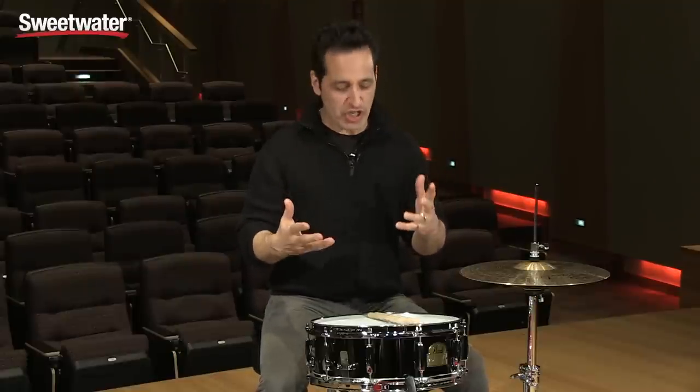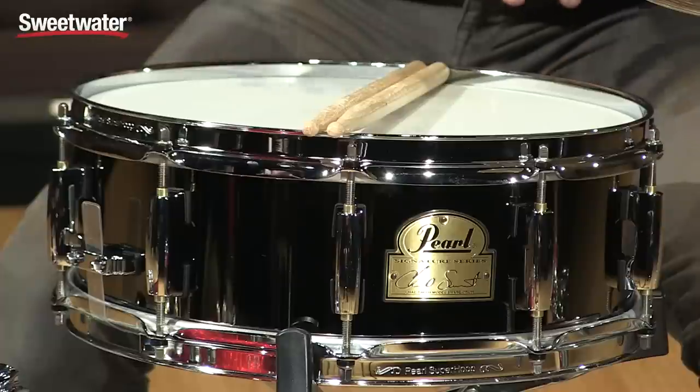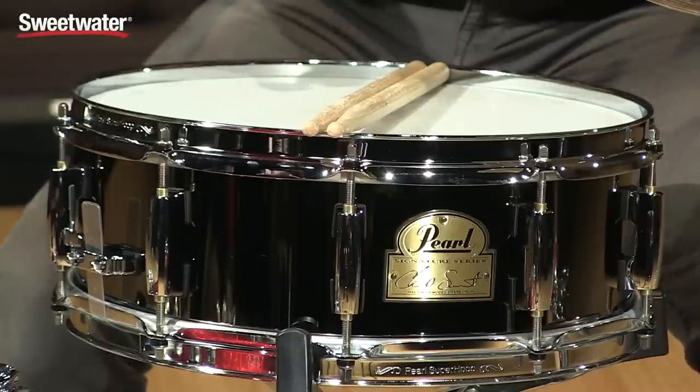Pearl built this drum for Chad Smith with his specifications and it rocks. It definitely has a great crack to it. It's loud, it's vibrant — all of those great things — and it has a bunch of really great hardware along with the vibe.